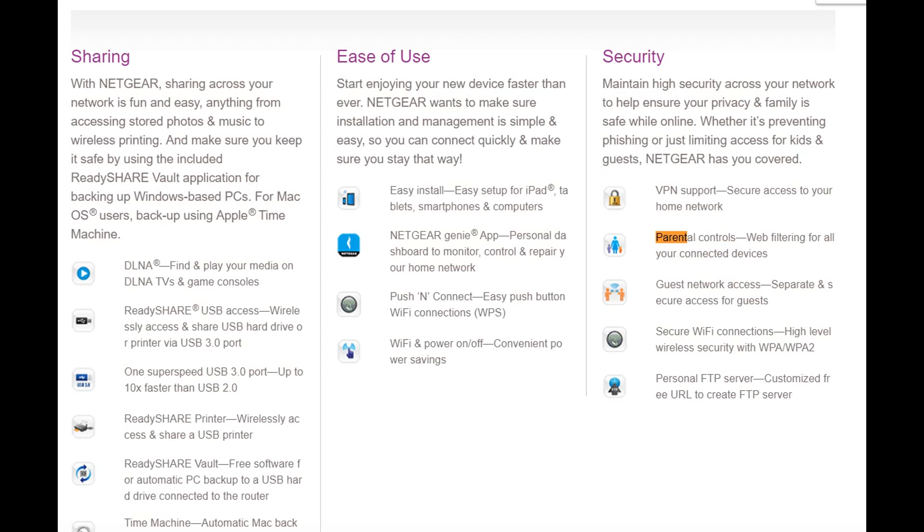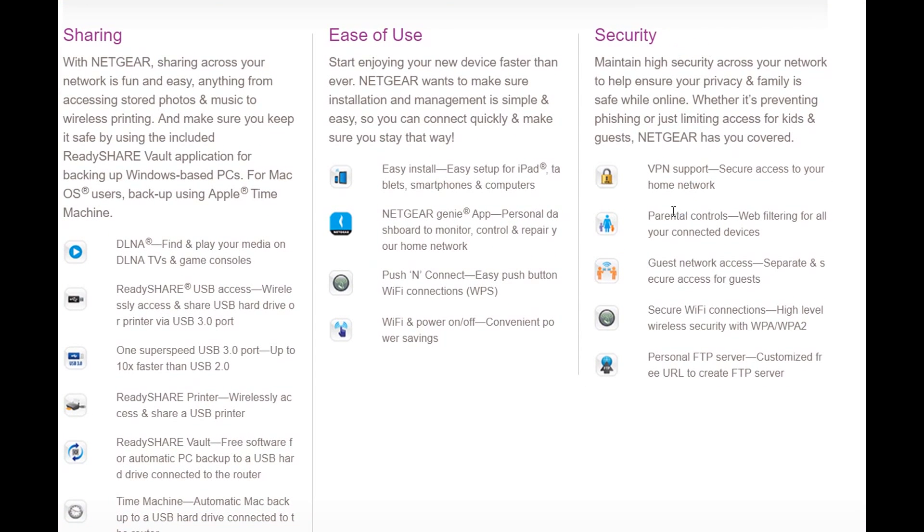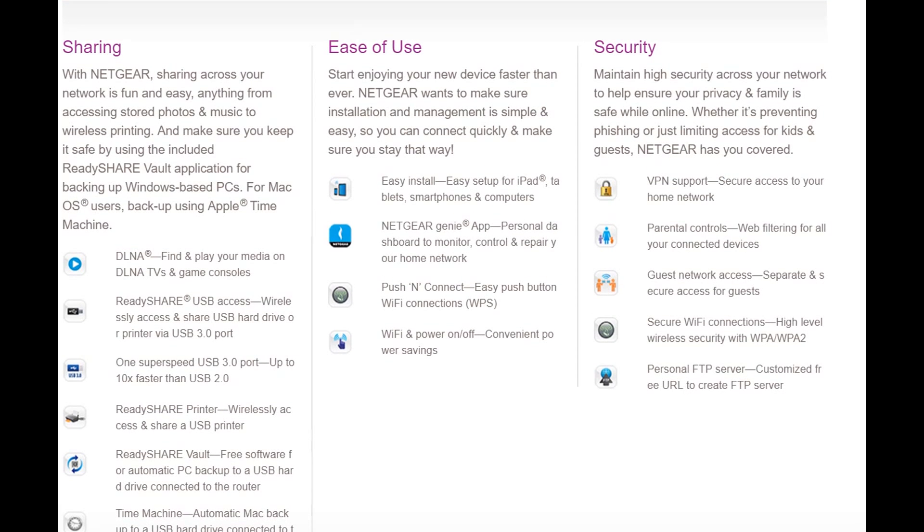The security features, like parental controls, were the reason I bought it. I'm on the Frontier Verizon network and I thought it would be good to have additional parental controls, because the original router provided by my internet provider was not very advanced. So I bought this and installed everything.